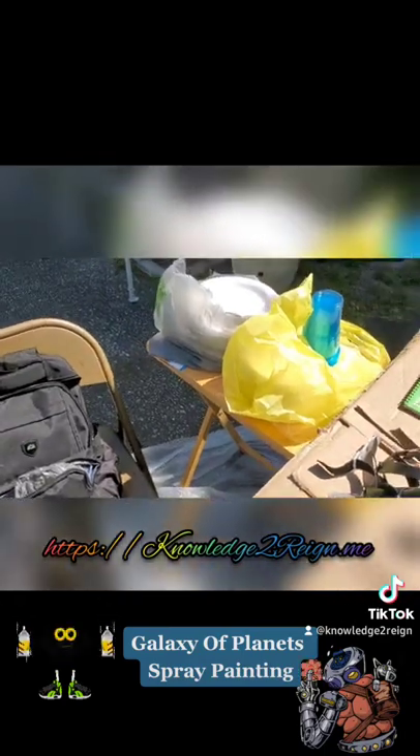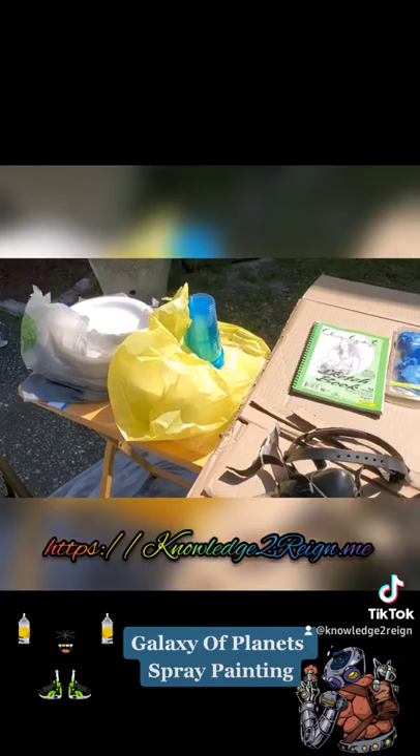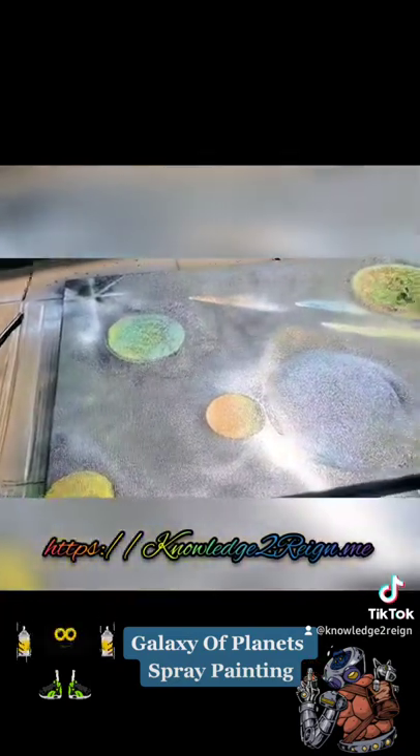It was not easy but it definitely was fun. I need to figure out something else I could use besides styrofoam plates and plastic cups, because they stuck to the canvas — so that didn't help — but I had fun.